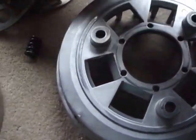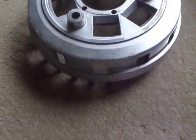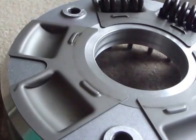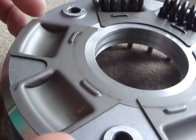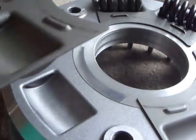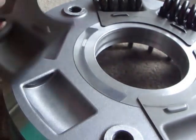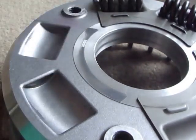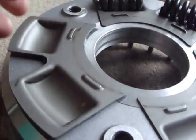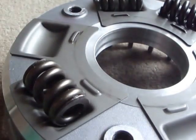Yamaha must have known about this problem and they changed the design significantly for the Yamaha Super Ténéré XT1200. What they've introduced for the springs on the back of the basket are some pieces I can only describe as thin bits of tin, to act as liners for the aluminium pockets, so that we don't have the problem with the springs eating away into the alloy on the high torque engine.